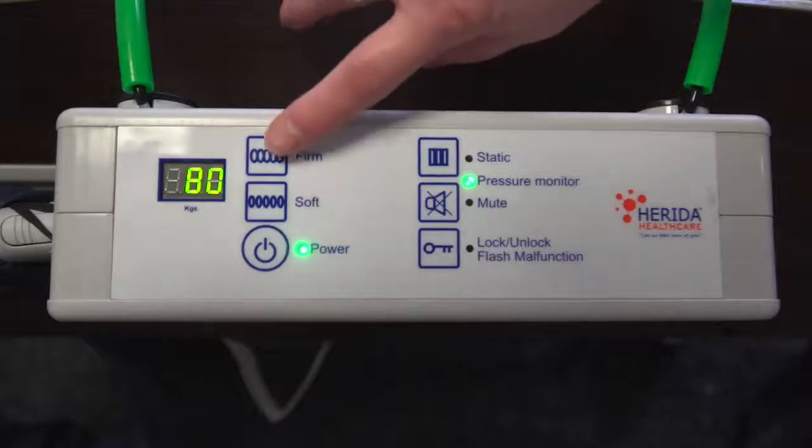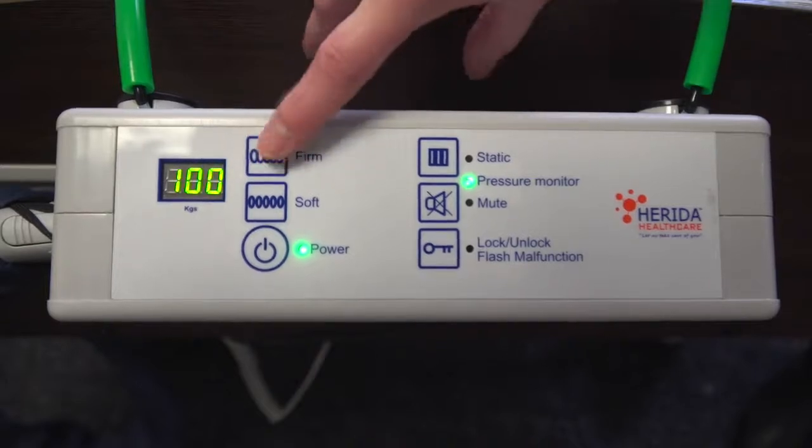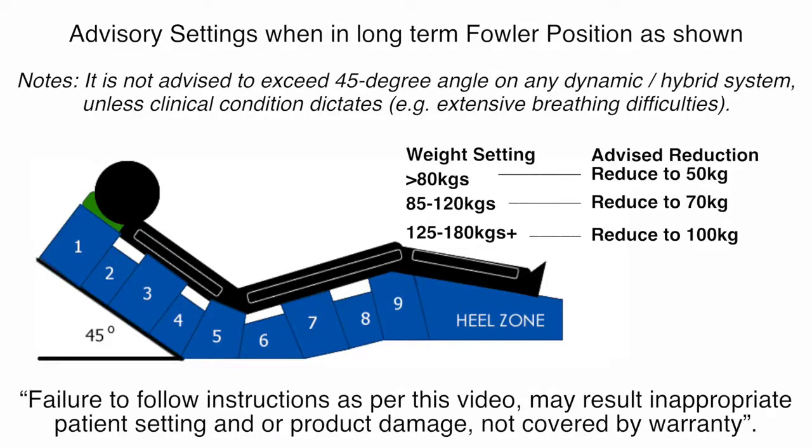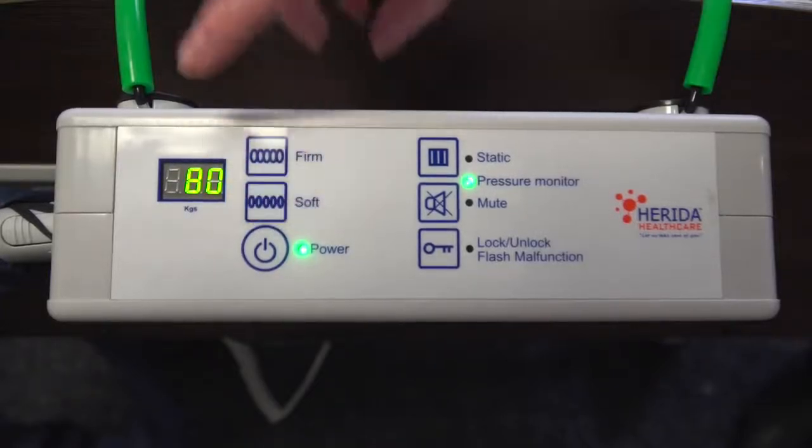If the patient's weight is greater than 80kg, you may need to increase the pressure by pressing the firm button. Pressing this button once will increase the pressure in increments of 5kg. To reduce the pressure, press the soft button, which will also reduce in increments of 5kg. The pump is designed to offer ultra low pressure delivery for lightweight, frail individuals including paediatric patients.